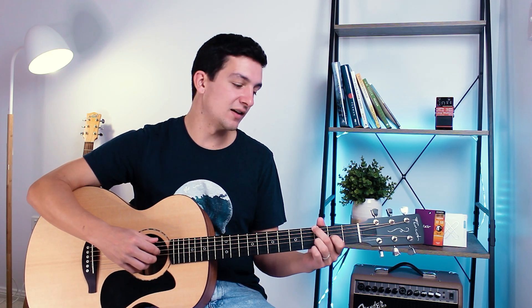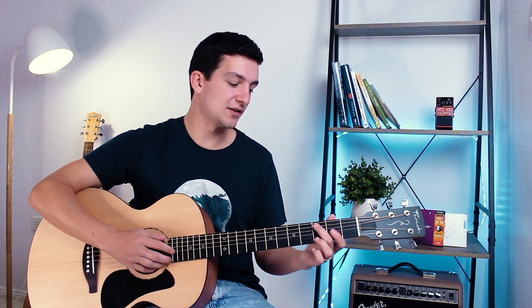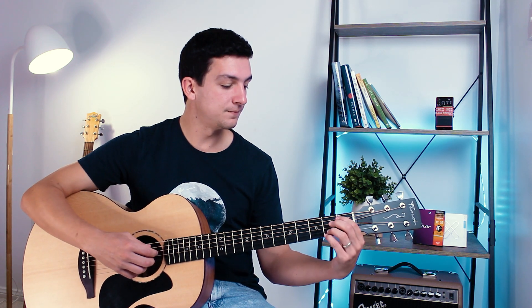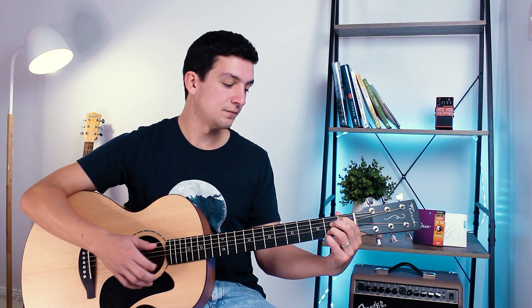Do it a little more tastefully with just a few strings. So that's the G6 suspended second pattern: six, four, down, up, up, down. Then onto the A13 — we go five, four, down, avoiding the first string, then on the up strum you can get that first string, and then up, down at the end. So five, four, down, up, up, down.